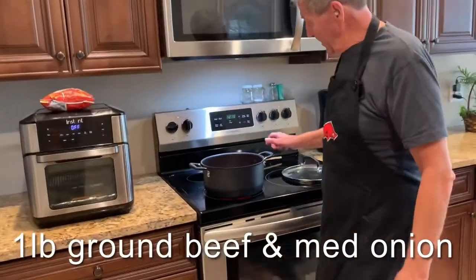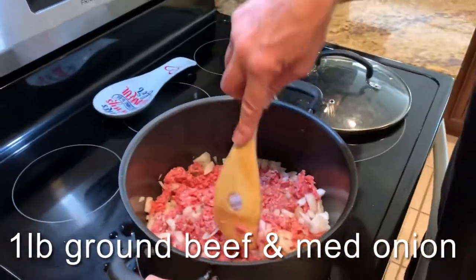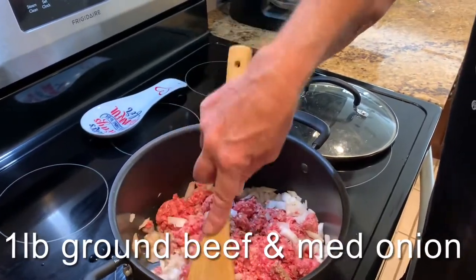First thing I did — I've got a pound of hamburger meat, I've got one medium onion, and I've got it in here in the pot. I'm gonna brown it and sauté the onions, and then when that gets done I'm gonna drain the grease off.